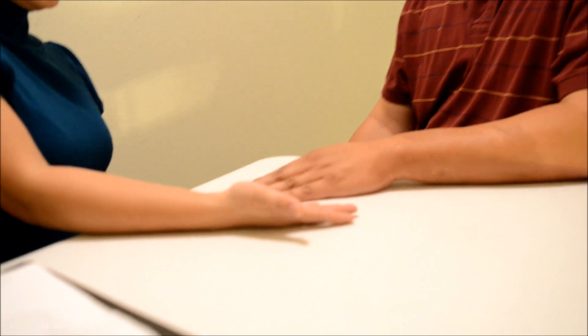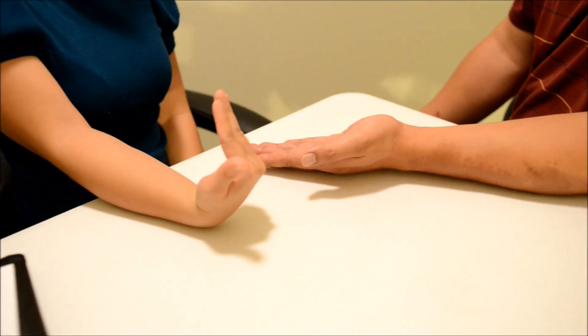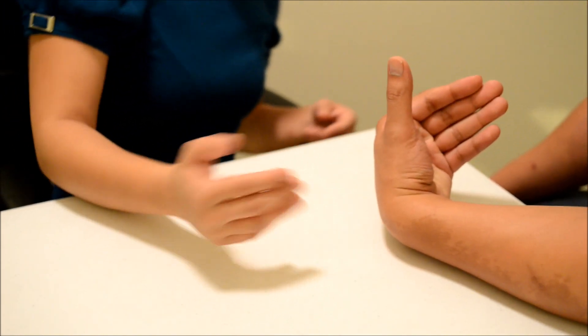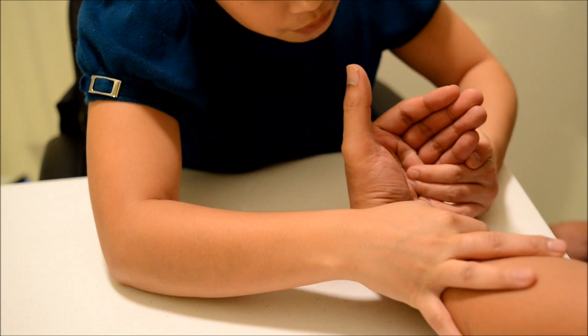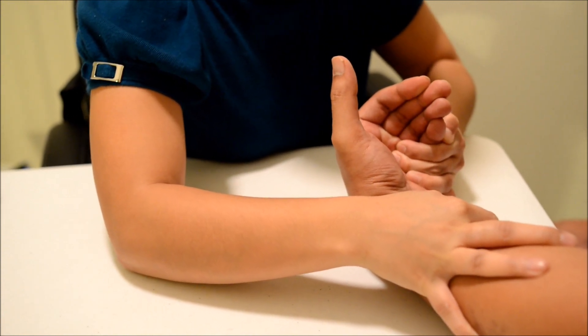All right, to start off, we're going to start with your wrist. I want you to place your hand up like this. I want you to bend your hand up towards your pinky. Now I want you to hold it there and don't let me move you. Okay, good.